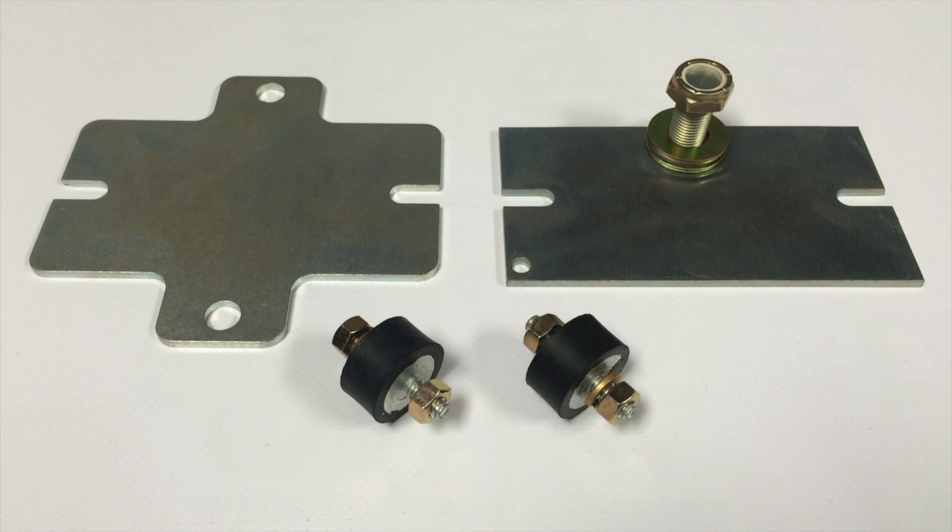We have a variety of mounting options including shock mounts, pivot mounts, or an adapter plate. We also create custom mounts.